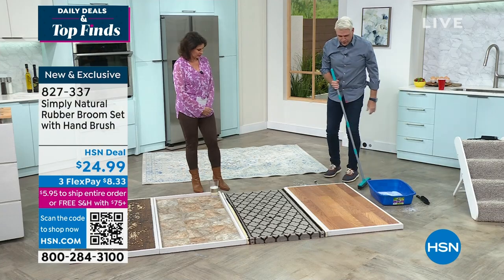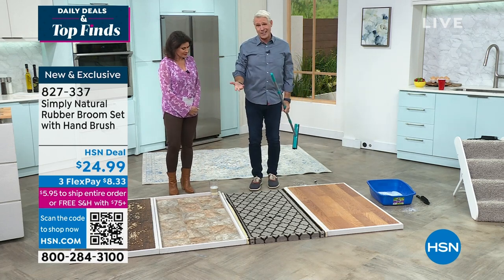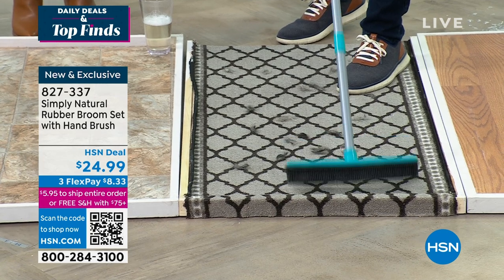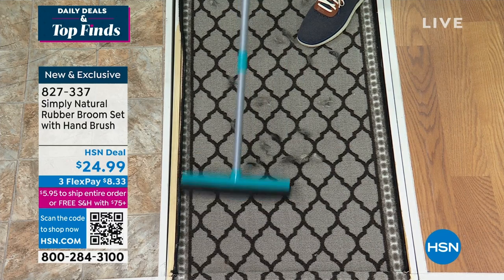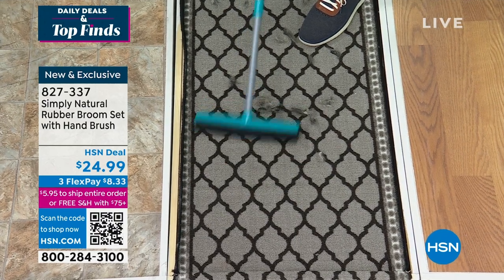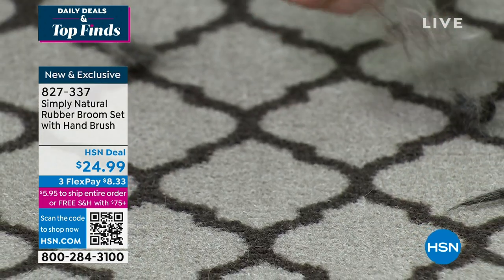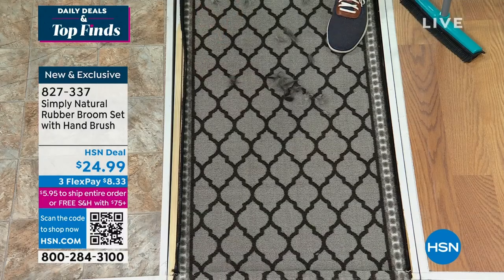Now I'm going from broken glass to a piece of carpeting that at first glance doesn't look that dirty. Watch what happens with short strokes — the electrostatic charge on the carpet releases embedded pet hair and people hair. That's why professional hair salons and dog and cat grooming services love this broom. Look at all this embedded hair — this is the coolest wet-dry broom on the planet from Simply Natural.